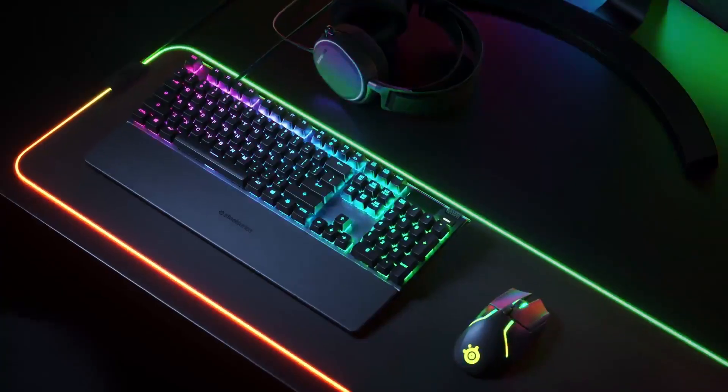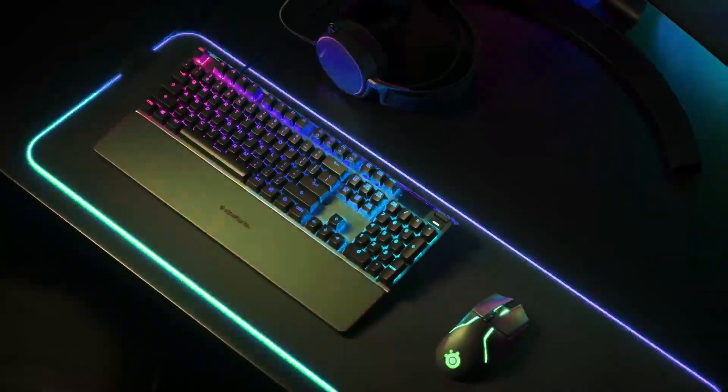Hey guys, I'm Greg from Playtech and today we're going to be looking at the awesome new Apex Pro keyboard from SteelSeries. The Apex Pro is a high-end mechanical gaming keyboard like no other.